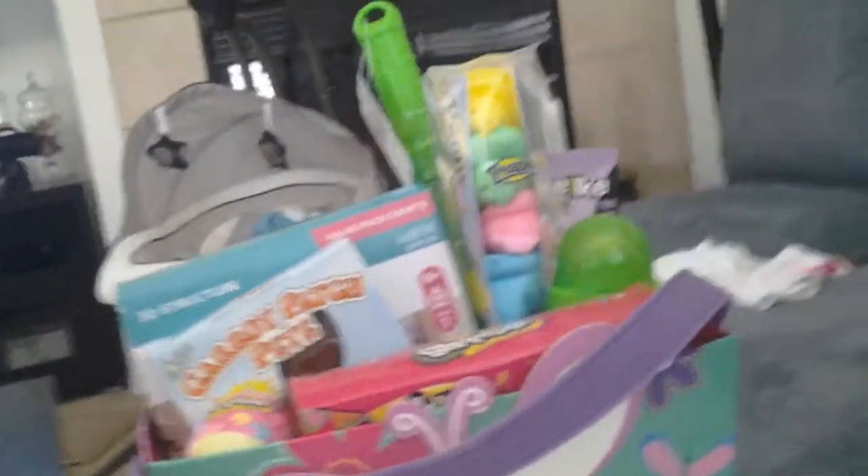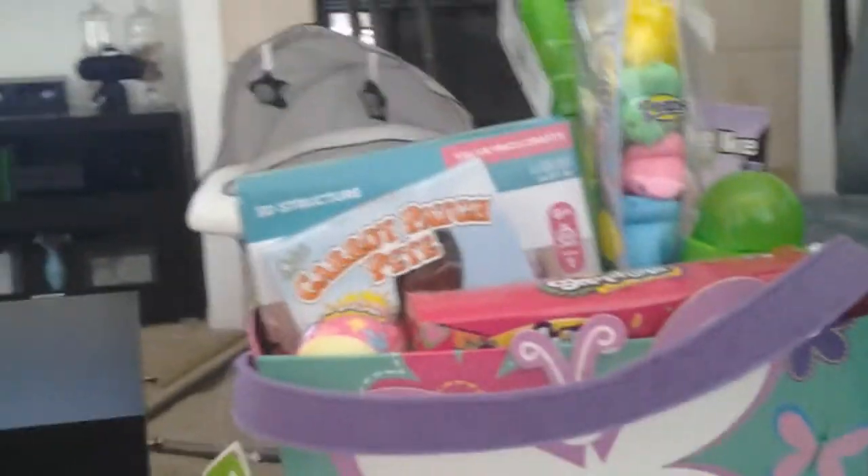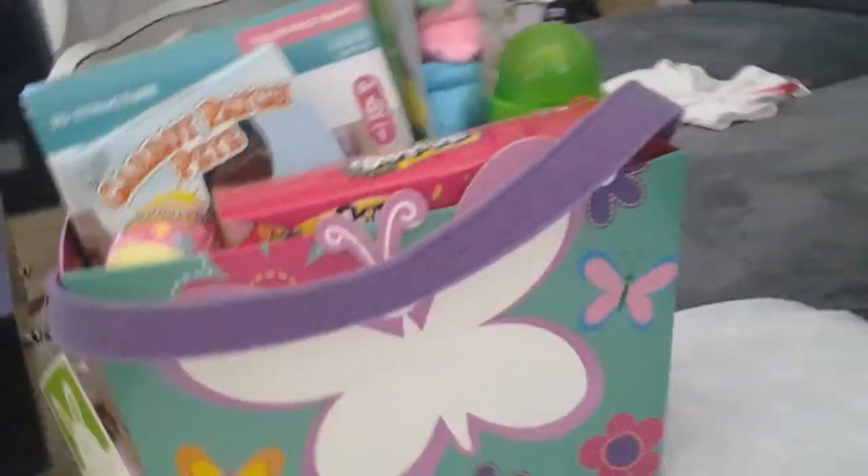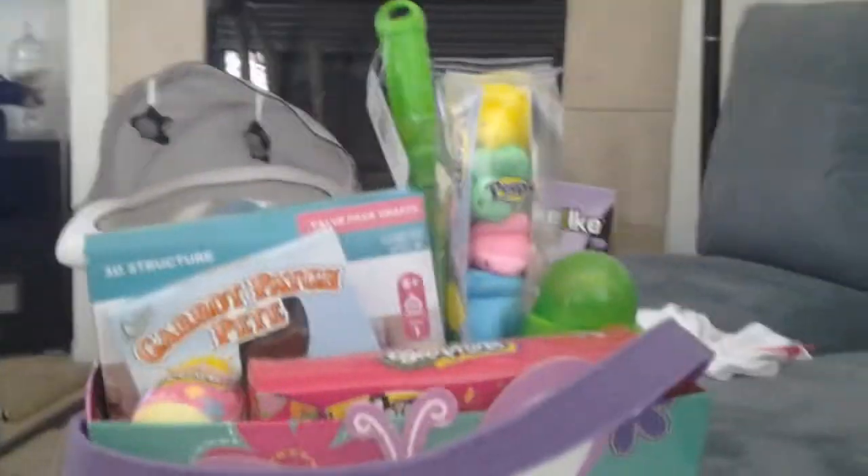Hey guys, today is Easter and this is my basket. I had to look for it and it was under my bed. So we're going to open the Easter basket.